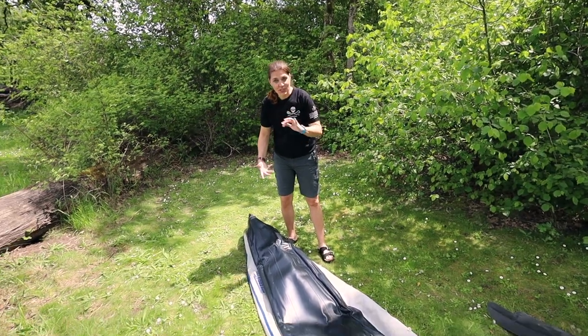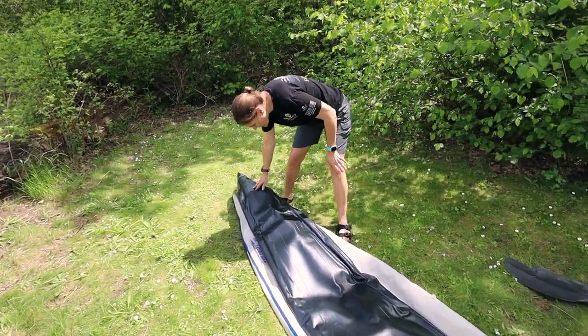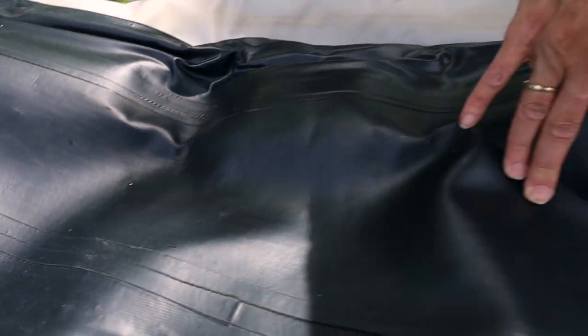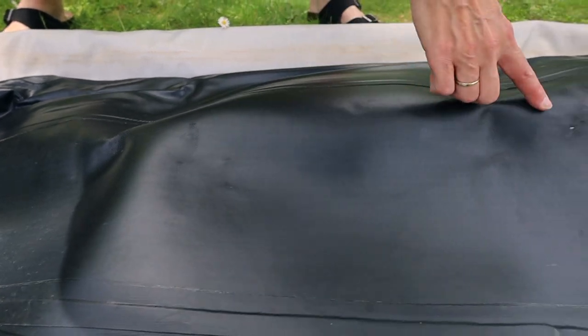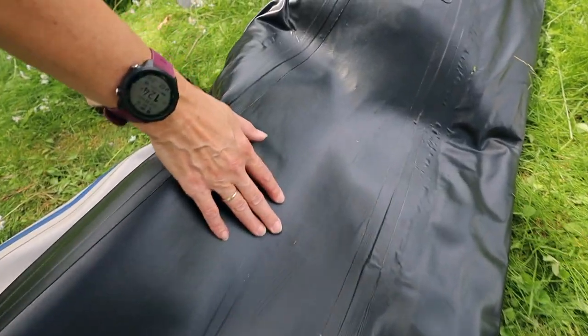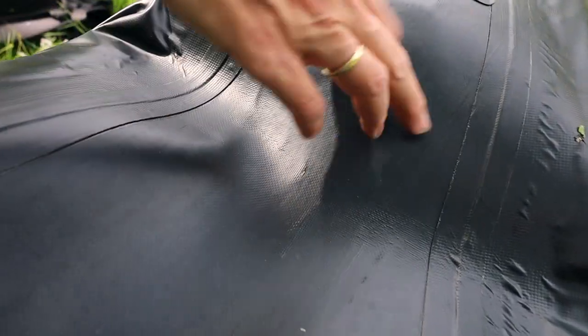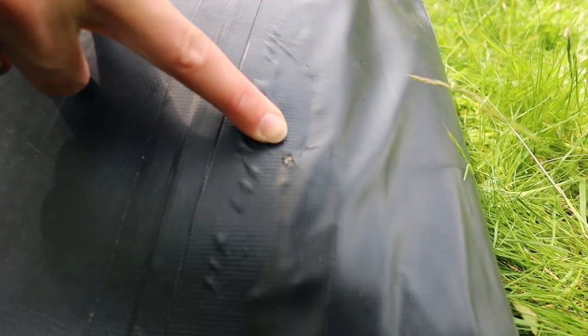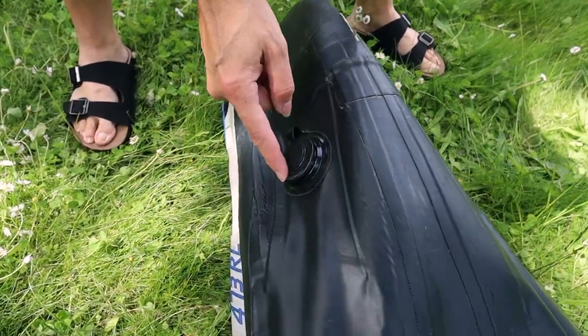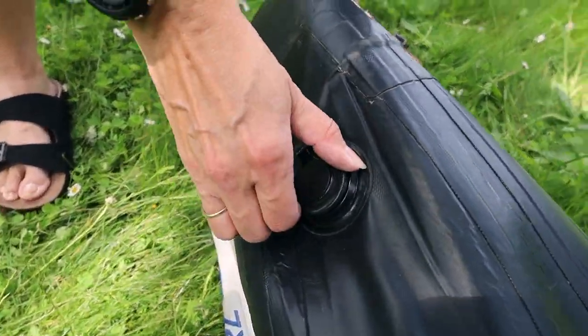Now that the boat's flipped over, let's look at how the bottom has held up. There are a few little chips — it hasn't actually gone all the way through, but you can see the next layer underneath. There are a couple of scrapes along the edge where we've hit rocks. Most of the damage looks toward the back end — there's a pretty big one right there. On the back of the boat we have our two drain plugs, which have some scrapes on them but have held up well.